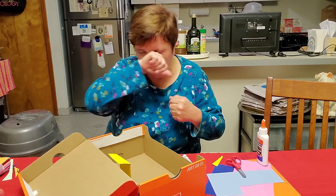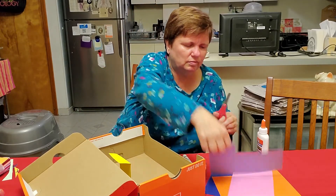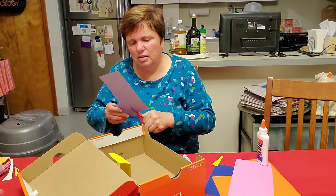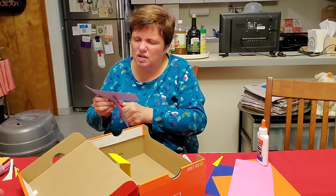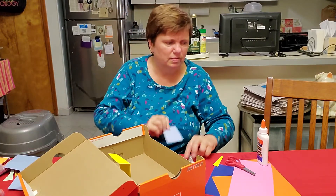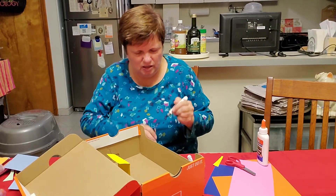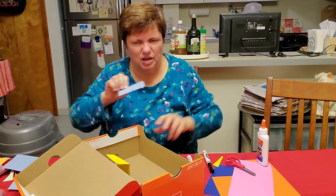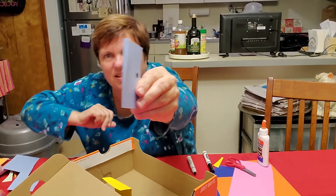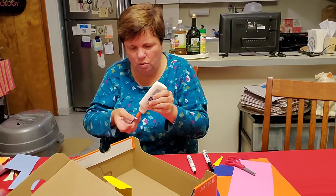Now there's another thing I could put in there — I have a closet. So I'm going to make the door of my closet. My door can open if you want. I bent it just a little so that I can put the glue along there and stick it on the side of the box, or what we call the diorama.